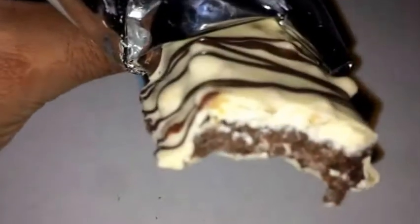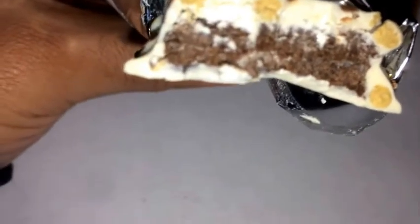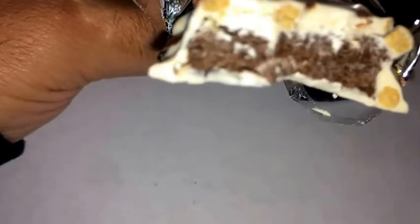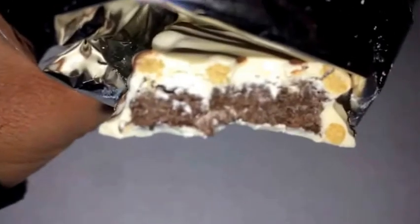Let me take one more final bite and wrap this up. It's not super crunchy — you can barely see those crisps on top. It's not overly chewy either. The coating or frosting gives it a nice chocolate vanilla type of flavor. The flavor is called vanilla frosted brownie, so yeah that kind of goes along with that.